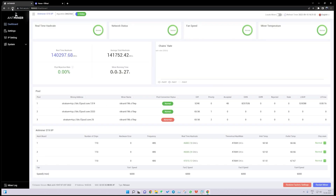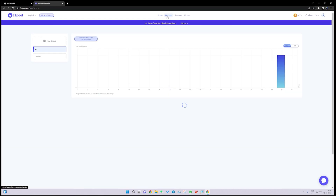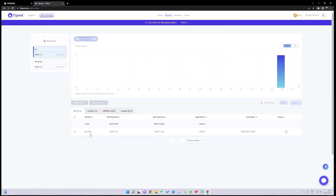This is the Antminer S19 XP — we are getting a stable 141 terahash on this machine. Let's go to F2 Pool and click on Workers to see if the machine is online. The Antminer S19 XP is showing around 40 terahash here because the machine has only been running for three minutes.